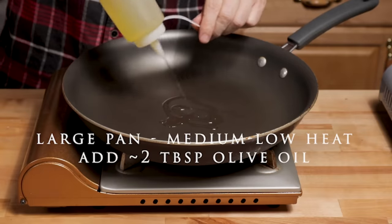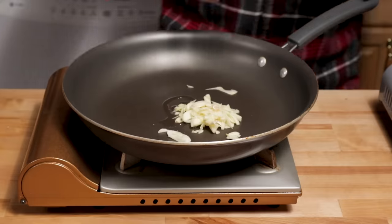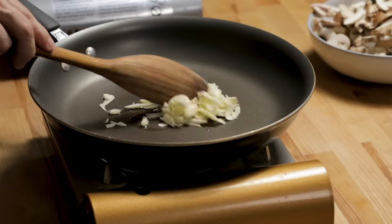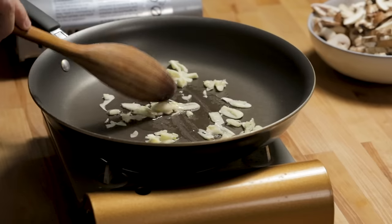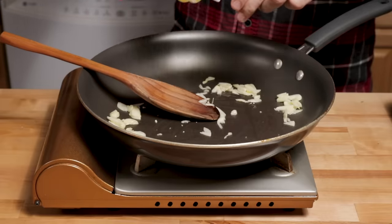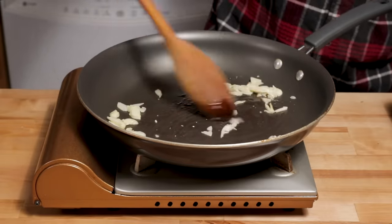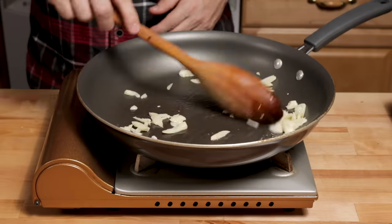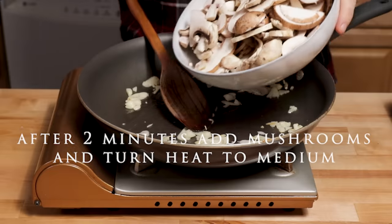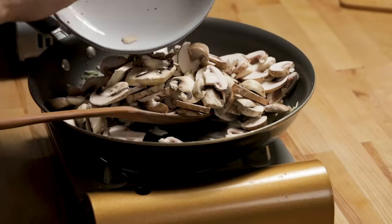Heat a large pan to medium low. Add a couple tablespoons of olive oil and add the sliced garlic. After sautéing that garlic for a couple minutes, add in the mushrooms and turn heat to medium to medium high.